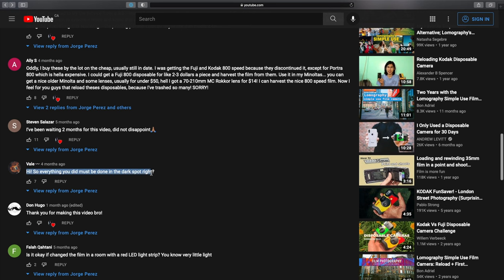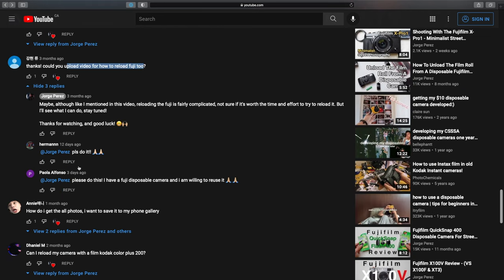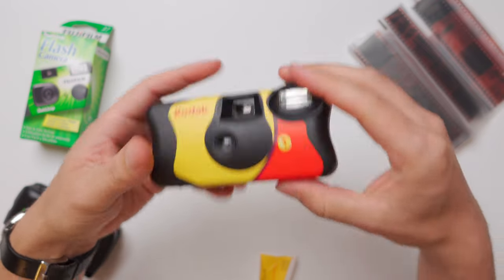That being said, I've been getting tons and tons of questions about disposable cameras, including many requests to reload the Fujifilm QuickSnap 400, which, I'm sorry to say, is not a feasible option. So I decided to make a video answering some of your questions, but also condensing all the useful information from previous videos as well — basically the ultimate guide regarding disposable cameras, all the useful information, including a faster way to reload the Kodak Fun Saver disposable camera. This is the last video I'm making about disposable cameras, so hopefully all the information is condensed and very clear.